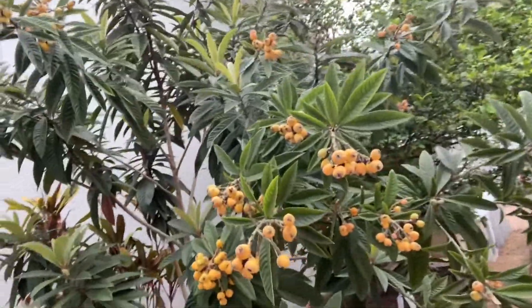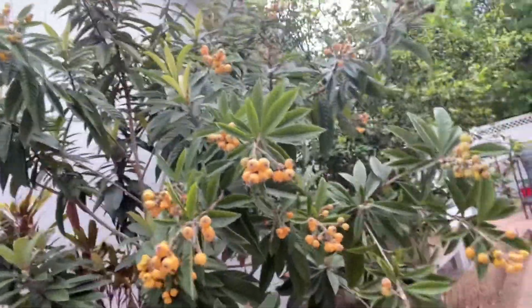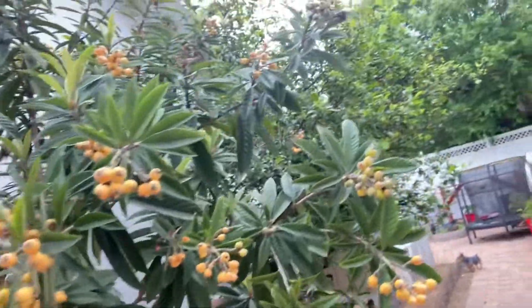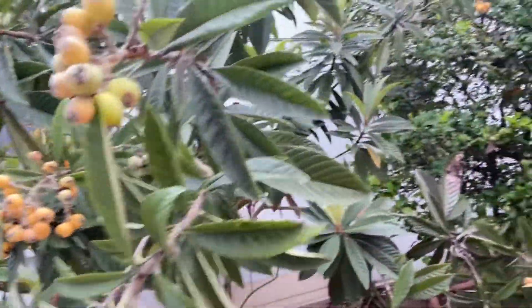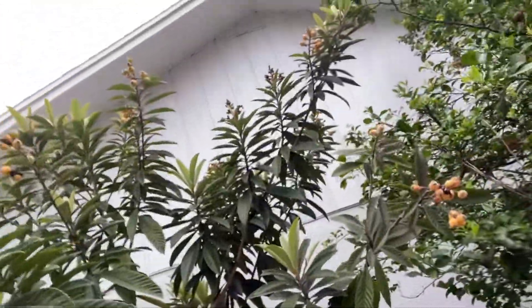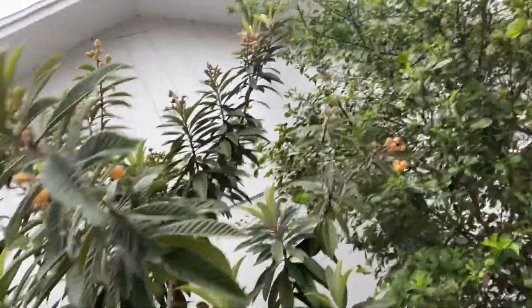Don't mind the mess — look at these guys. This is a new tree; I used bokashi on it. I don't know if I did a video on it, but look, I got a lot of fruits, and it's interesting.